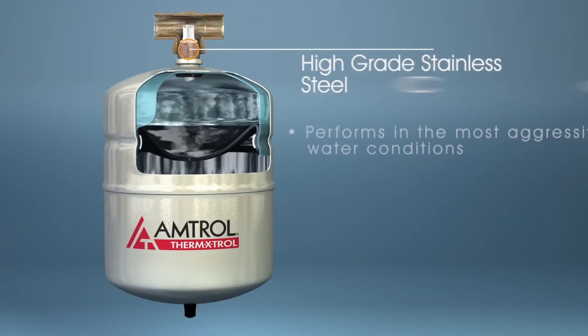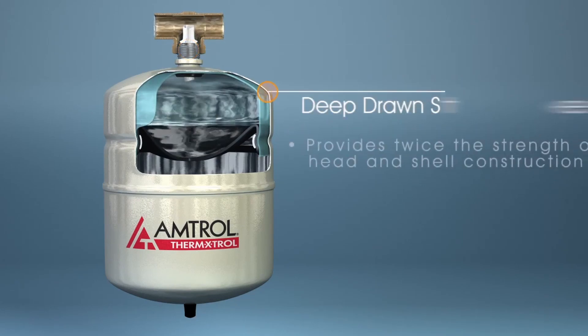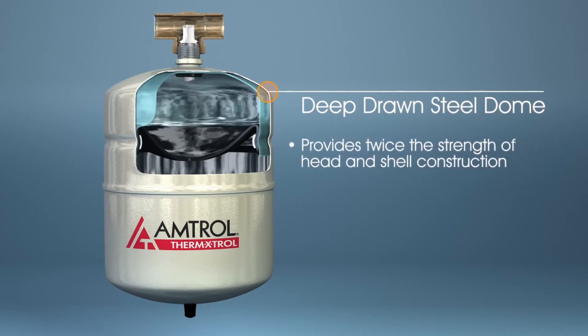The high grade stainless steel connector is designed to withstand corrosive water conditions that may be present in some hot water heating systems. Amtrol expansion tanks make use of deep drawn steel domes which provide twice the strength of head and shell construction.